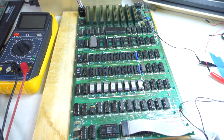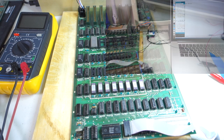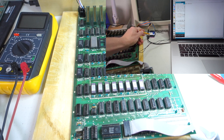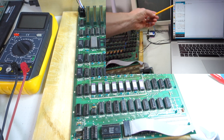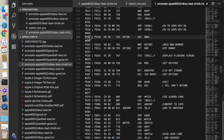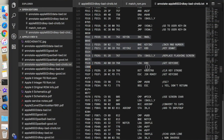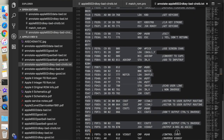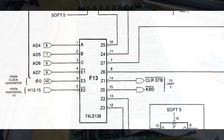So if you recall from episode number 69, we had used the Arduino card attached to slot 7 to take a look at the ROM code as the Apple II was booting. What we saw is that the code was stuck in an infinite loop where it kept thinking that there was a key on the keyboard, but then it was never able to clear the keyboard strobe.